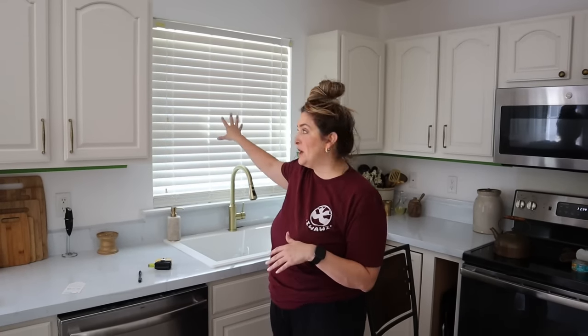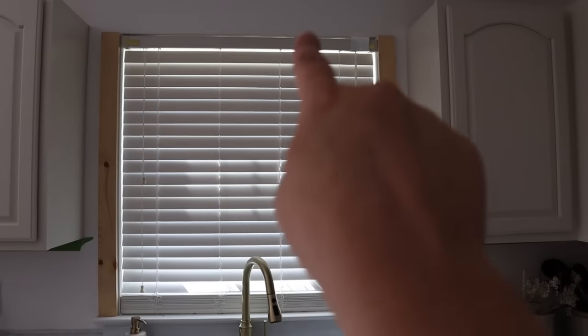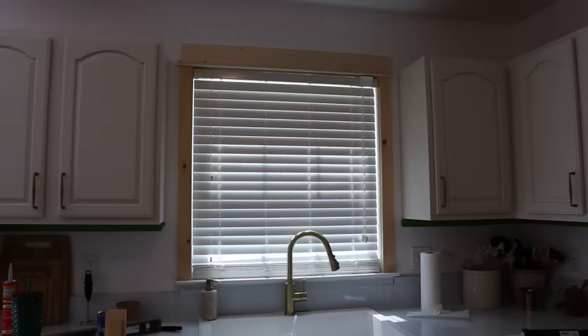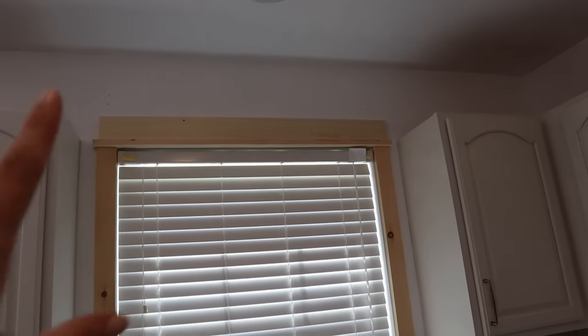The next step is dealing with this window. There's a casing on the bottom but really nothing at the top or the sides, and it just looks unfinished — not polished. So I'm going to go ahead and build out a frame for this window, which I think will make it look much nicer. I cut the side boards and got them up there, adhering both sides. Next I'm doing the top piece. An important thing when framing out a window is to make sure you use a level, especially if your window like mine is not cut out evenly.